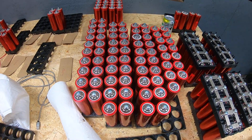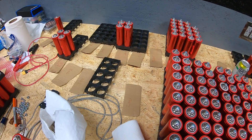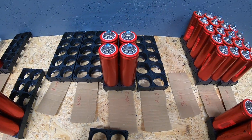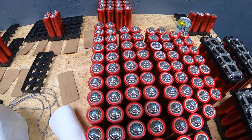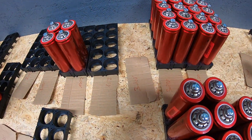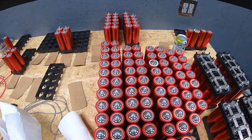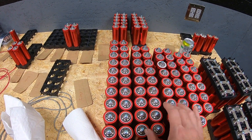What we started by doing is taking all 160 cells and voltage-testing them first, then grouping them together by like voltage counts — as you can see from the little scraps of cardboard and the holders themselves. Once we had that established, the majority of them came in right around 3.29 volts.